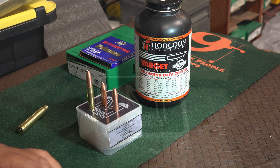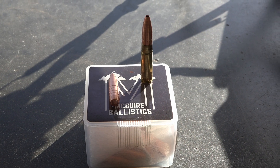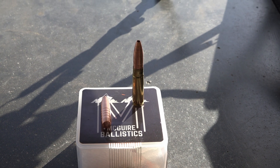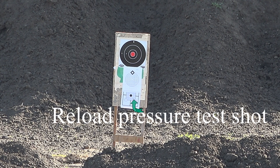We're at the range today. We're going to shoot the new McGuire bullets — 168 grain in a 300 Blackout. The target is set at 100 yards.